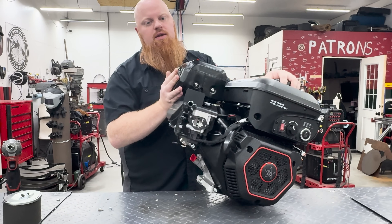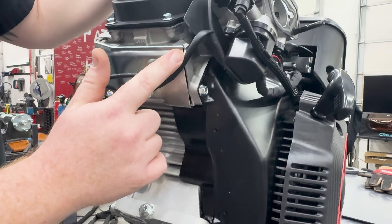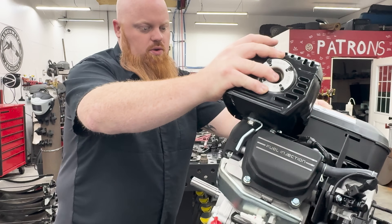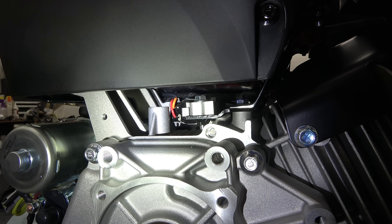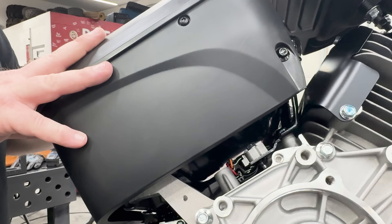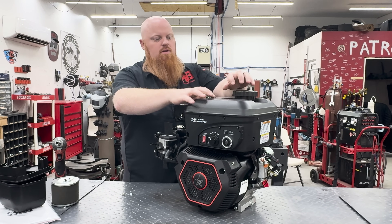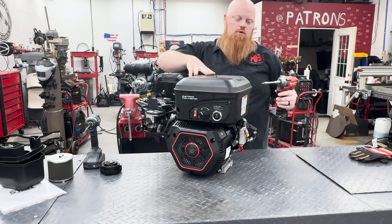Looking at this thing, it looks like it has a temperature sensor in the head that runs to the ECU, so it's monitoring how hot the engine is. The block looks like a standard GX390 block. The ignition coil is right there, hard-mounted under the fuel tank. For $600 you're getting a lot with this engine. The gas tank looks fully enclosed, so let's figure out how to take it apart.